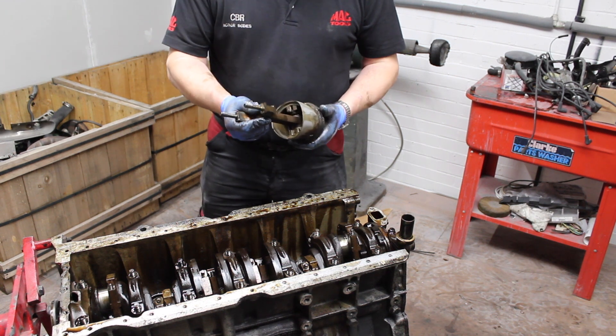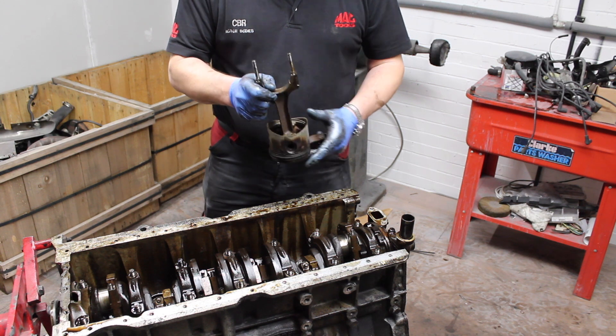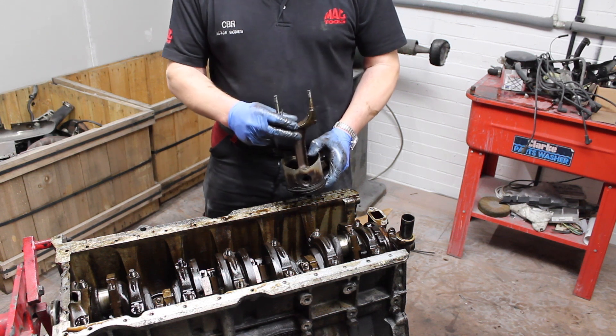The first piston has now been removed, looking in reasonable condition, but obviously micrometer checks will be the answer.